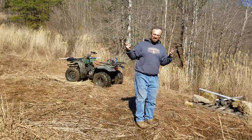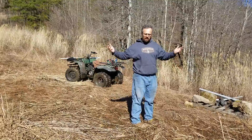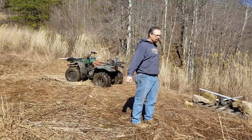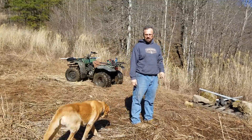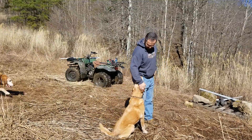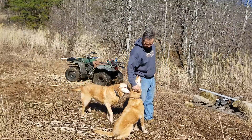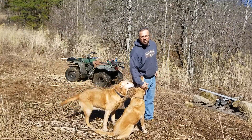Hello again everybody, back up here again. It is a beautiful day today, supposed to get up to about 60. It's right around 50 right now, which is pretty nice. I'll probably end up taking this long sleeve shirt off before long, especially after I get to working.